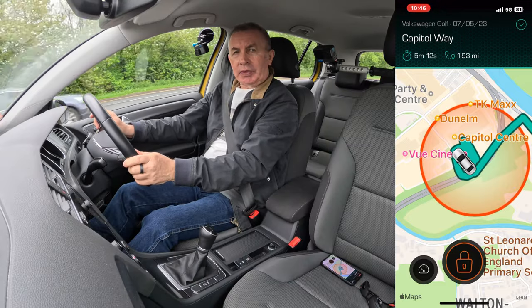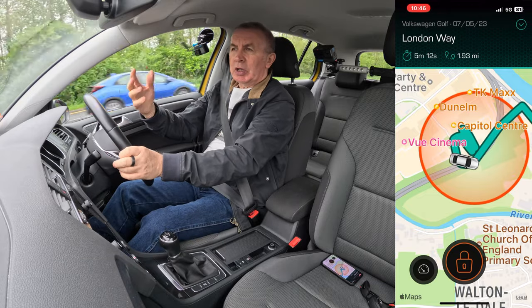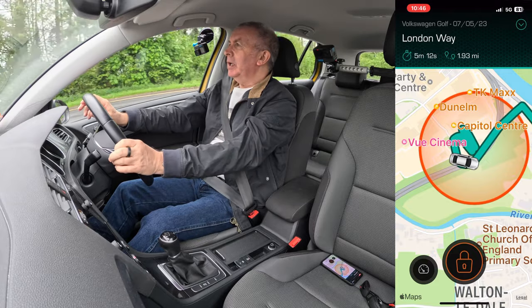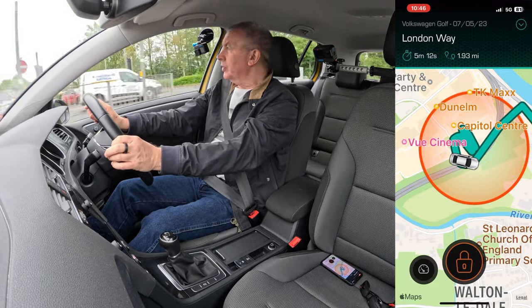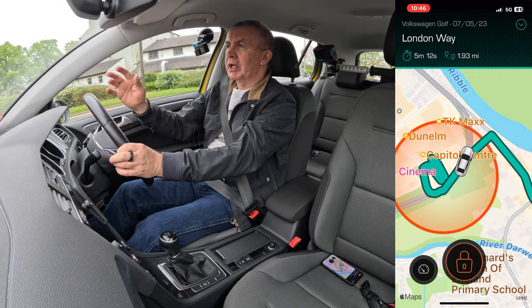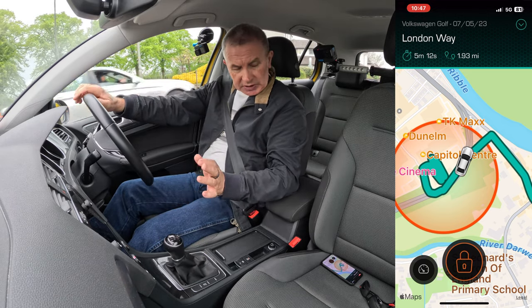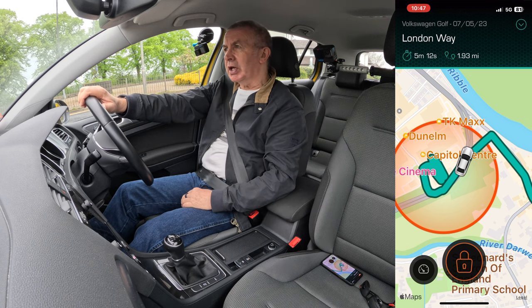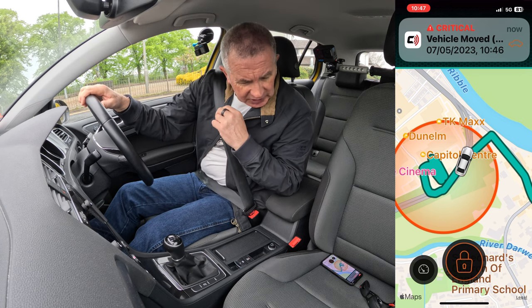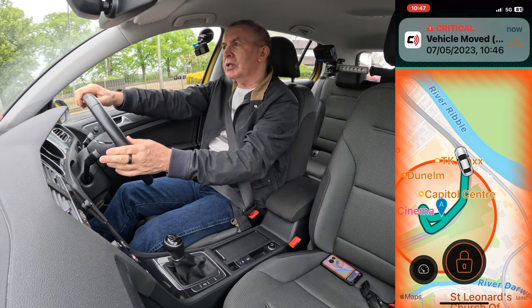We should soon be going out of the little perimeter. Assuming your car has been loaded onto a trailer and the engine has not been started, they've not opened the door — they've just dragged it onto a trailer — it should still alert you when it goes out of that circle, and that's when you can track it as well. There you go — vehicle moved — and it's showing you whereabouts it's going and what road it's on.